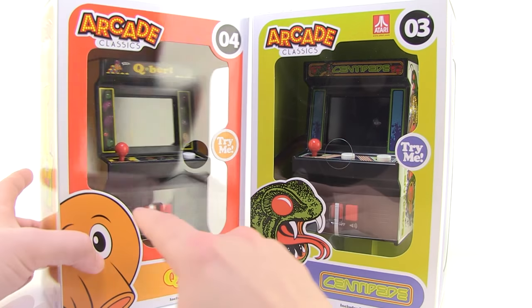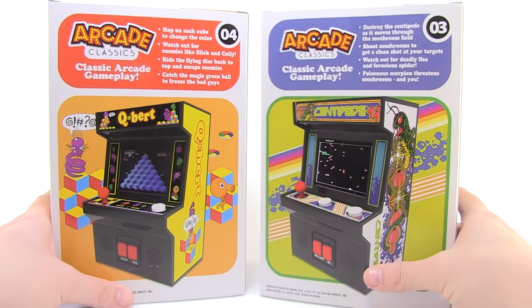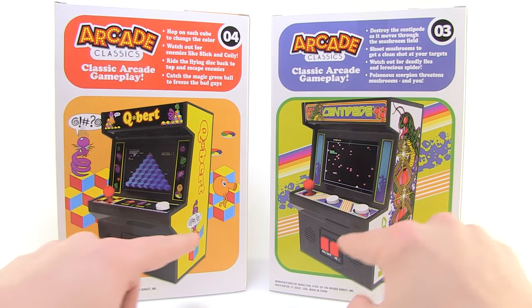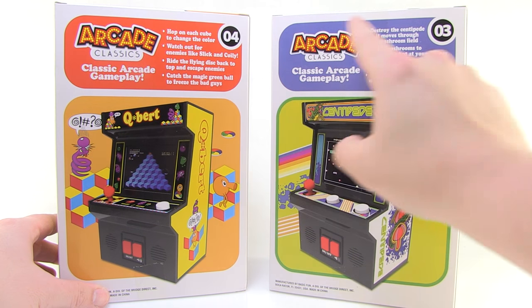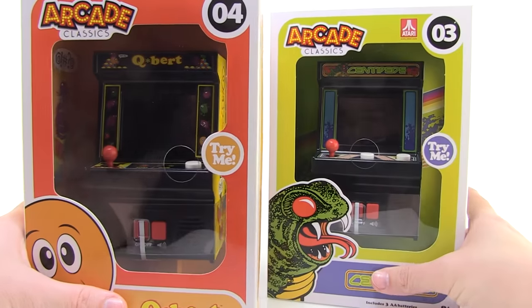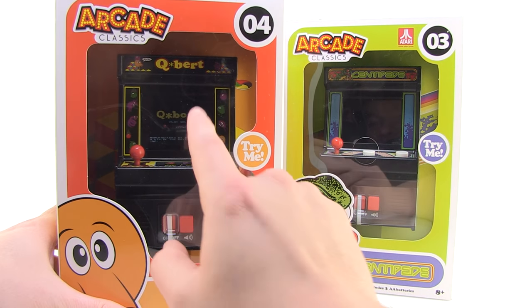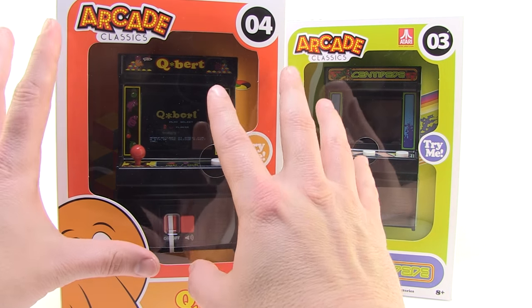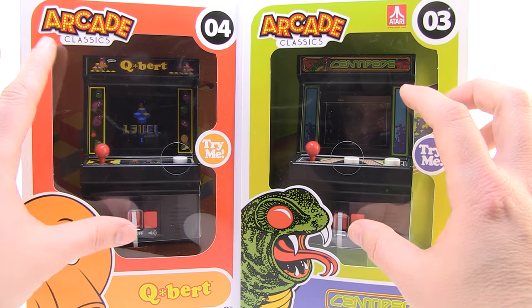I'm going to open these out of the box and take a look at them here. You can see really fun packaging that has a window box that fully showcases the machines. The back even has a great image of the machines with a little description of both games. These are Try Me boxes, so if you've picked these up in stores or seen them, you know you can press the button and it gives you a little Try Me screen. But what's so great about these is they aren't just little LCD games.